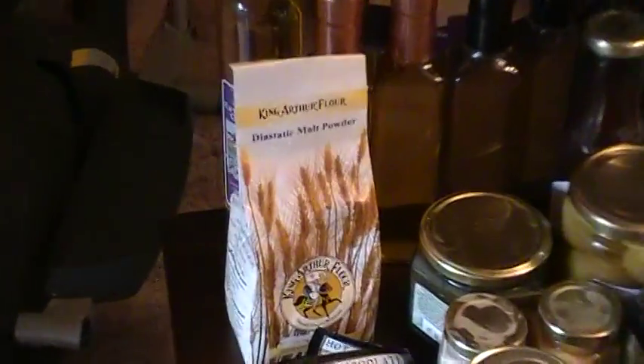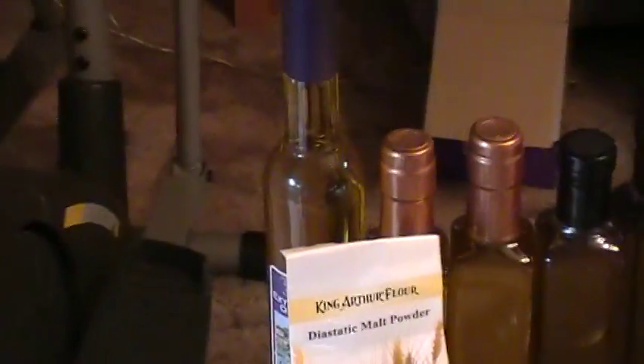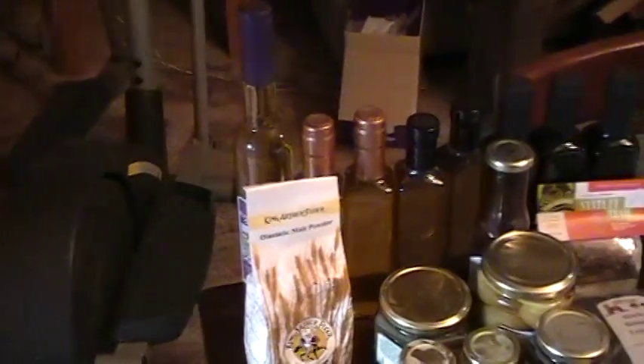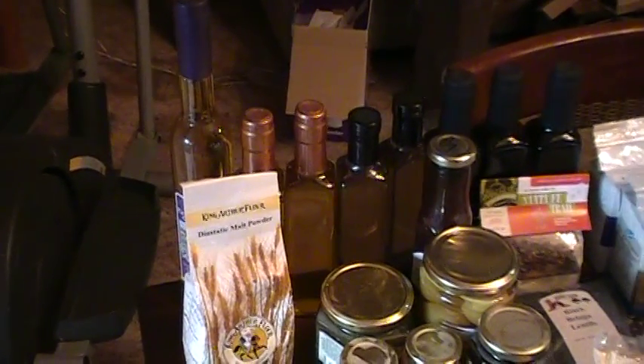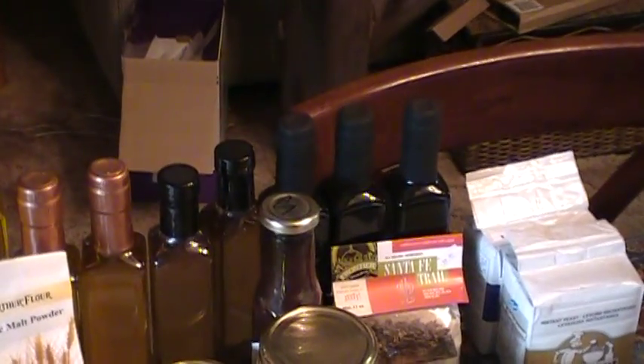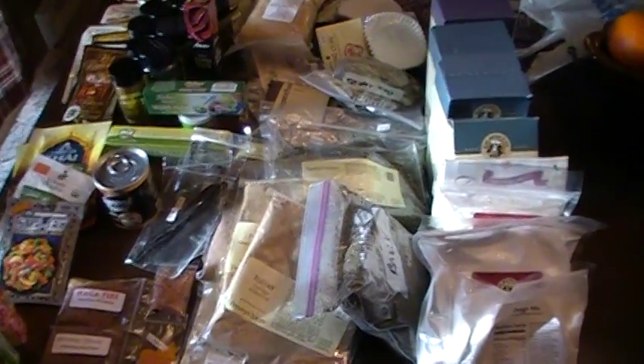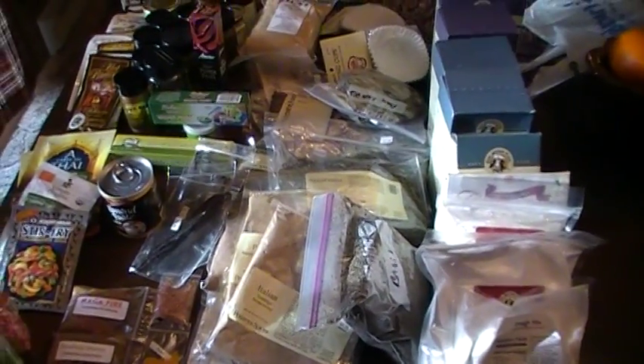And we've got some diastatic malt powder. Half the stuff I don't even know what you use it for. Then we've got some virgin olive oil. Then the two little gold or copper looking things — that's actually orange olive oil. Then we have some little dipping sauce right there in the middle, and some balsamic vinegar back there in the unlabeled little black looking things. Then a bunch of different seasoning packs — we've got basil, spearmint, bay leaves, whole and chopped.